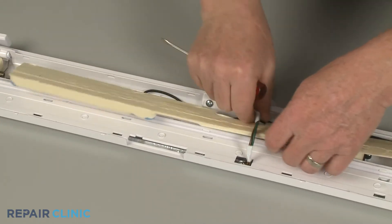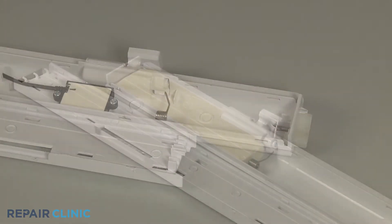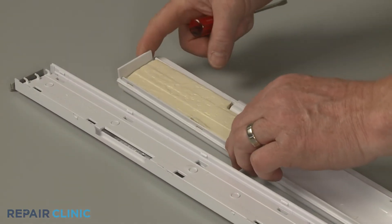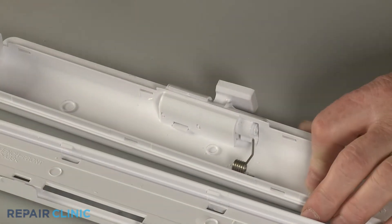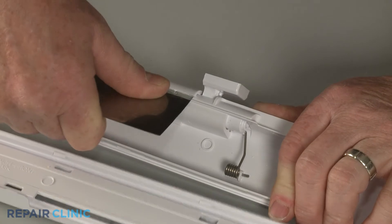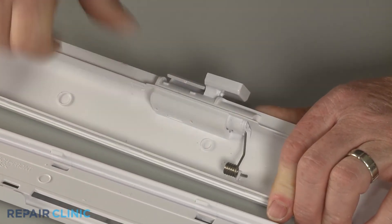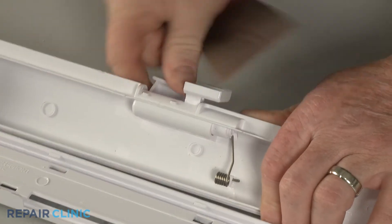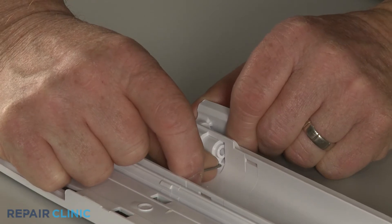Now use the putty knife to pry off the cap securing the hinge you're replacing. After removing the cap, detach the spring from the old hinge to remove it.